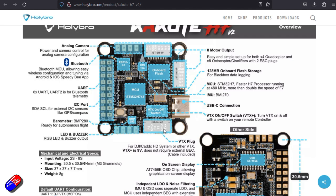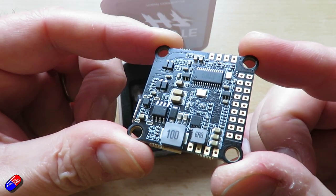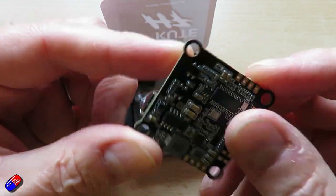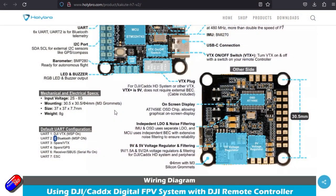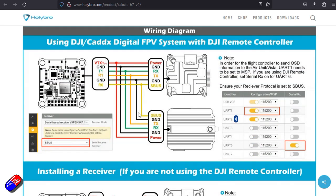My idea — kind of letting the cat out of the bag as I'm talking — is to put it in something like a plane. It also has 128 megabytes of flash for logging, and it has a VTX on/off switch, which is a nice idea. Lots of ports on this. It has six UARTs. UART 2 is for Bluetooth telemetry, and it also has a barometer on board, plus a VTX plug.